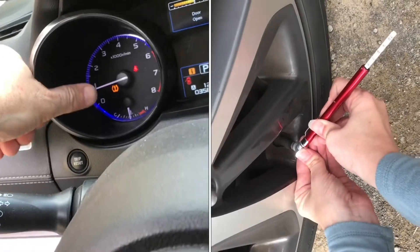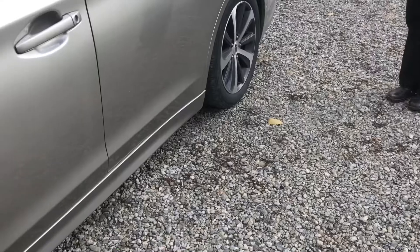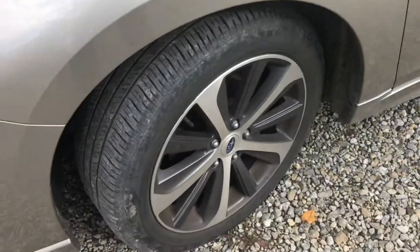When the temperature changes, your TPMS light can come on. It looks like a tire with an exclamation mark on it. This happens every year when it gets cold.